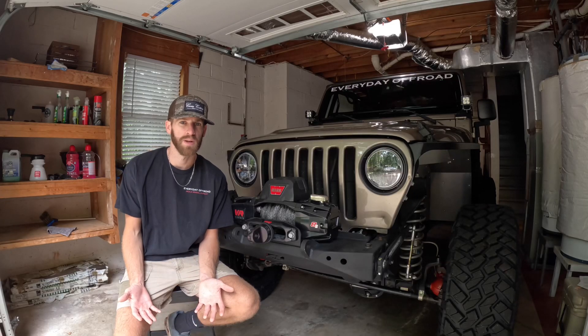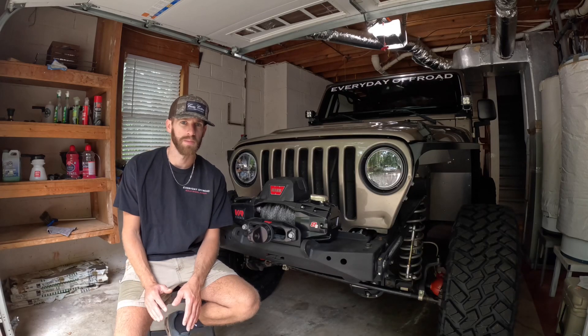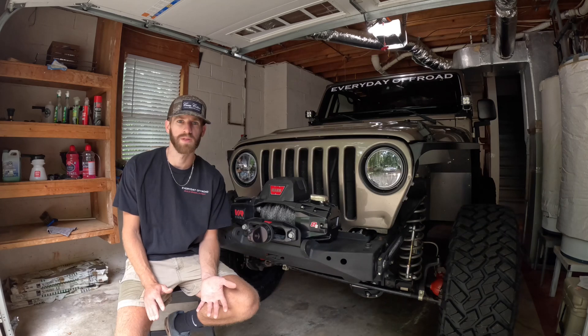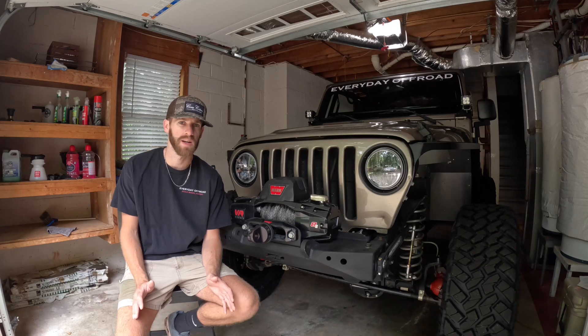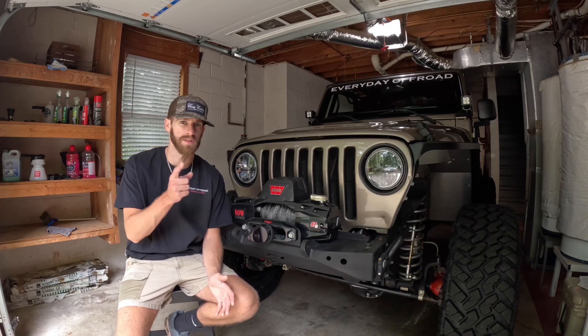Hey guys, welcome back to another episode of Everyday Off-Road. Today we're going to be talking about one of the more controversial topics, at least on all the Facebook forums and every TJ forum that I can find, and that's axles, so stay tuned.